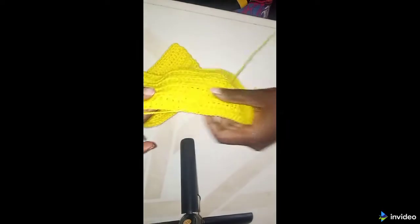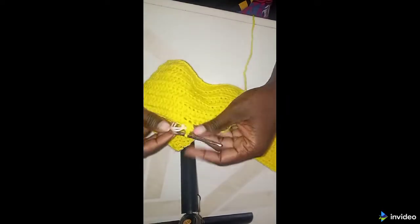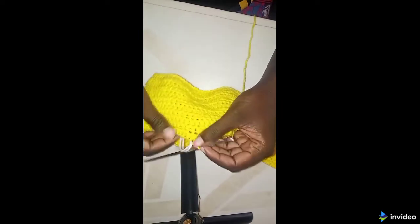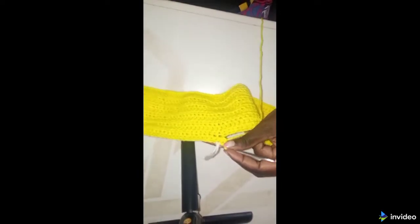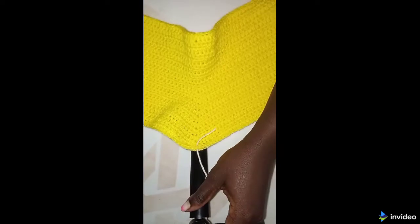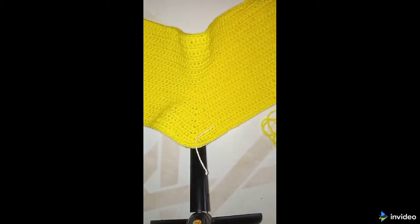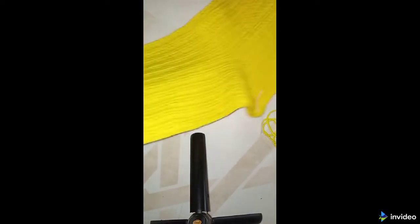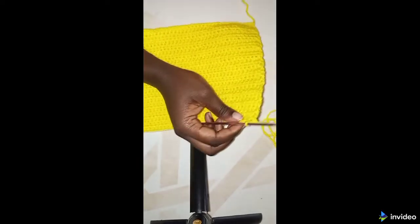Then again, continue making one half double crochet up to the end. You're going to repeat this for another 10 rows, increasing at the midpoint each time. Now I'm done with the 10 rows — this is how my work looks like. The next part we are going to make reductions.